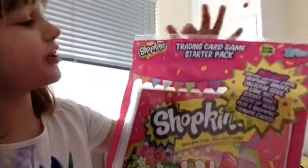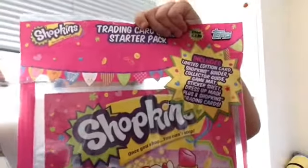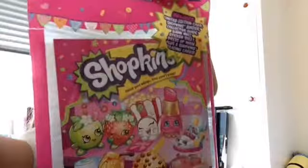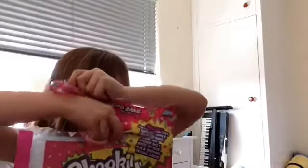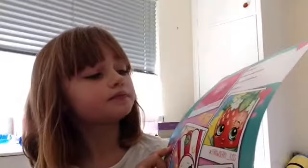I'm going to open this Shopkins Trading Card Game Starter Pack. I'm not quite sure what in the world this is. I don't know what the trading card game is. So, what's this? There's like a little picture thing. You've got to write your name.